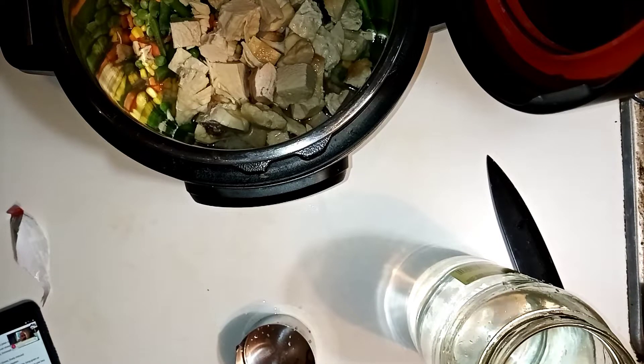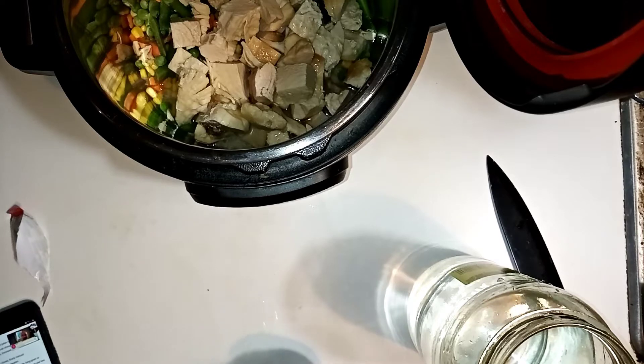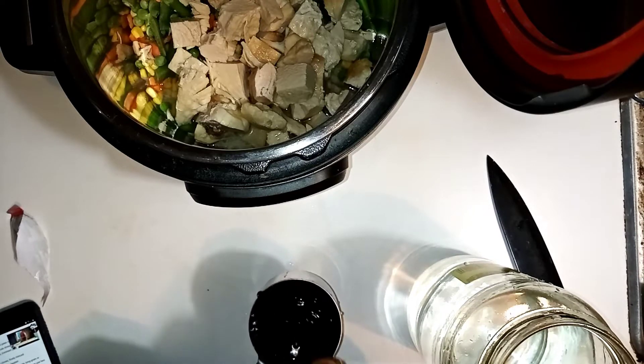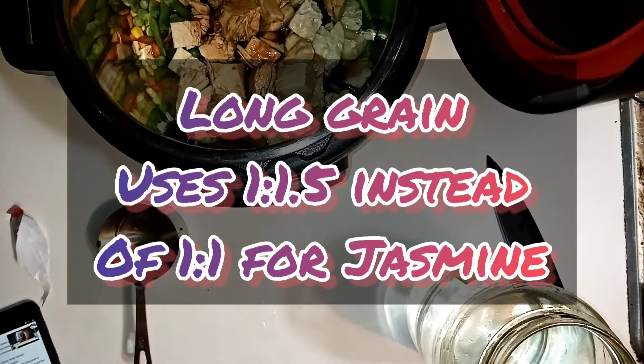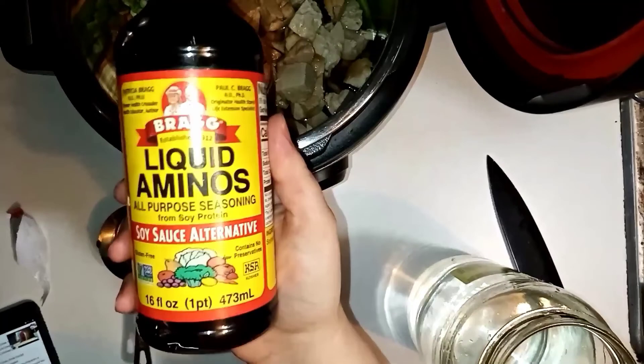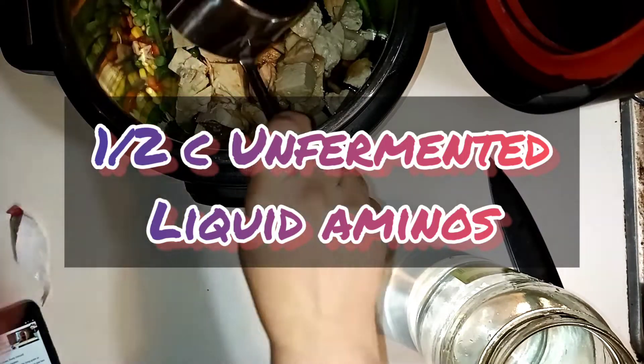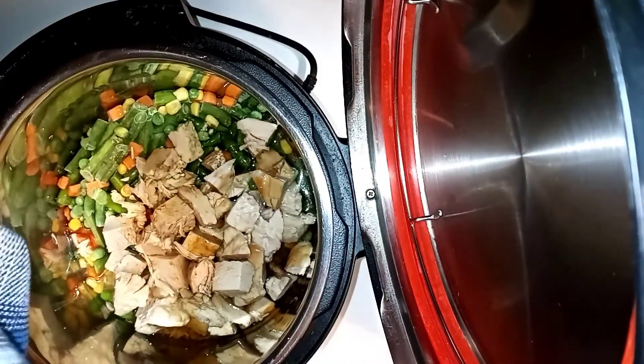Make sure you pay attention to what kind of rice you have and add the appropriate amount of water as well. The recipe called for a quarter cup of liquid aminos — I would actually up that to a half cup next time I make this. Then I just cubed the chicken up and used half of what the bag had made.